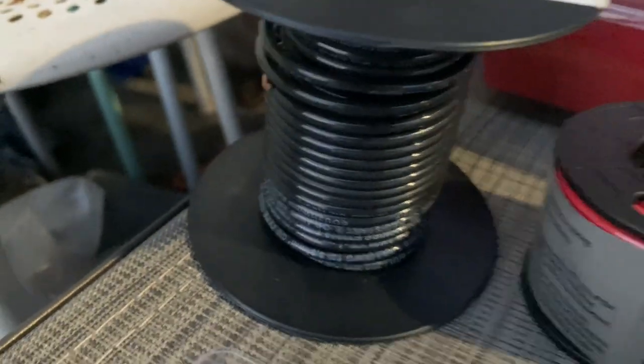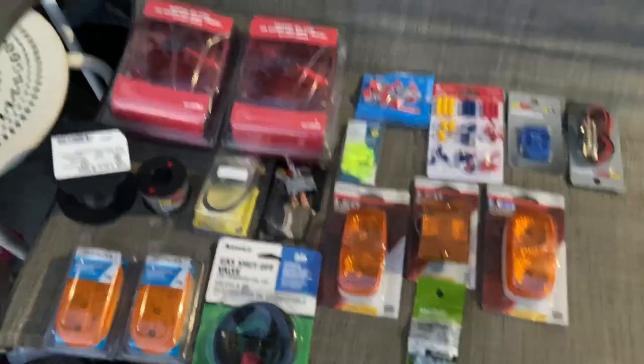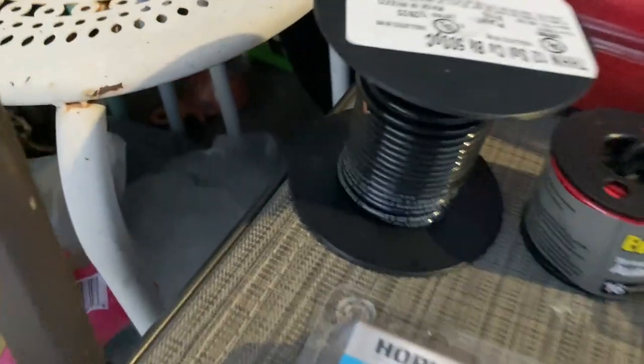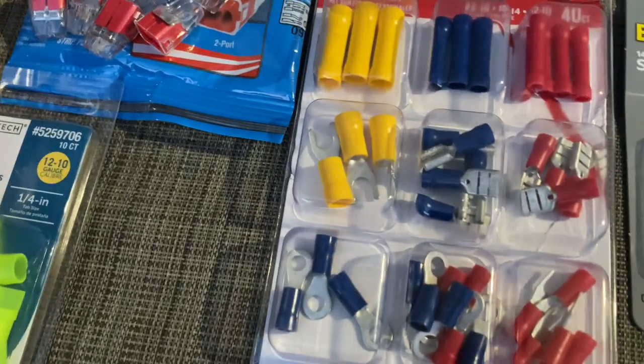I bought number 12 heavy gauge wire. When my arm heals up — I just had surgery — I'm going to install lights on both of my riding lawn mowers: tail lights, marker lights. I do electrical work professionally; I'm a retired electrician. I wired the lawn mower up and bought brand new 12 gauge wire, which is thick heavy gauge wire, along with all these adapters and connectors.